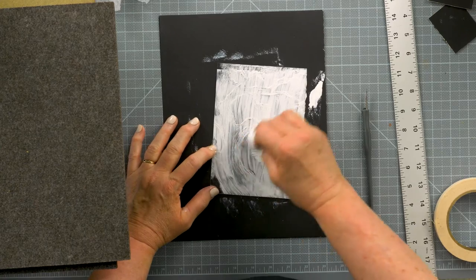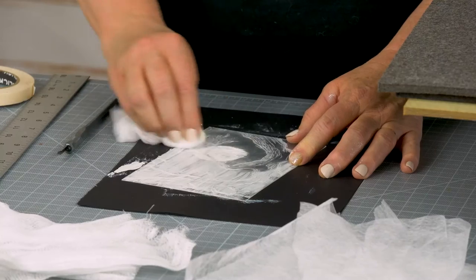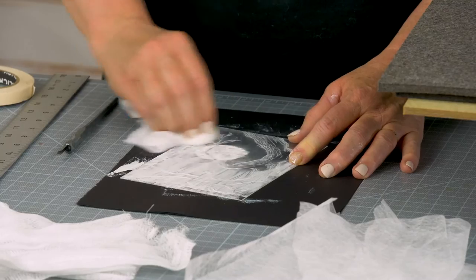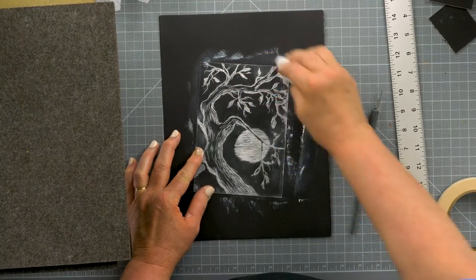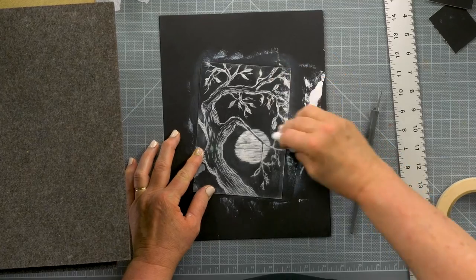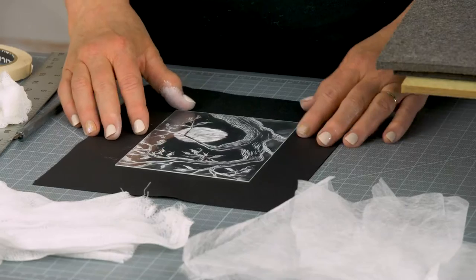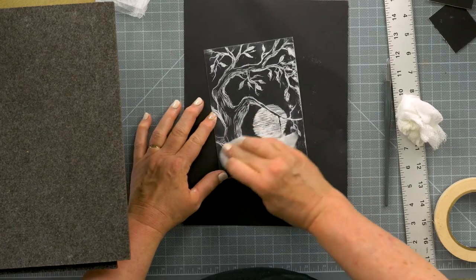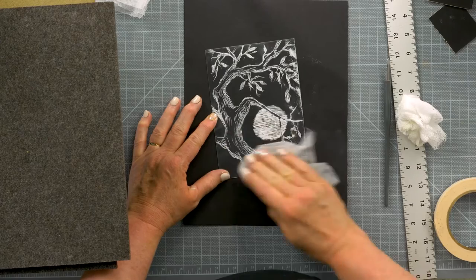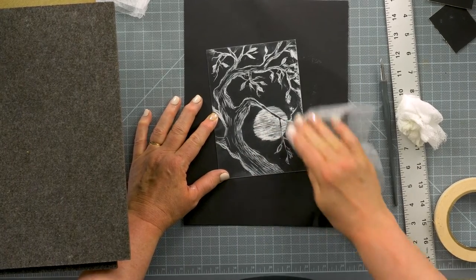I'm going to go back to the cheesecloth and start removing the ink using a circular motion and just medium to light pressure. You don't want to use a paper towel — they tend to leave little bits of debris and nothing that has lint. Once I have it wiped, I'm going to do a final wipe with a special wiping cloth that's been designed by Akua, and it is meant exactly for this use.